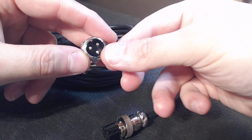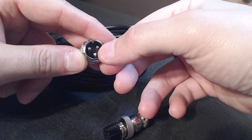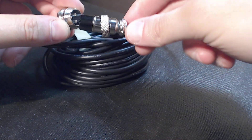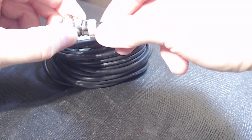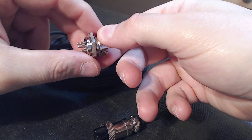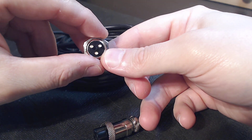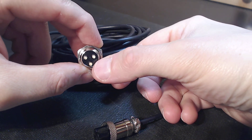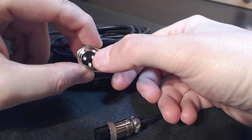On the panel mount connector side, you do have a tab on top — for those not familiar with these, they plug in only one way, you can't accidentally plug them in the wrong way, which I love. On top of that, they're super heavy-duty. I do get questions on the proper soldering technique — I always like to start from the bottom, it gives you the most room, then work your way to the top.